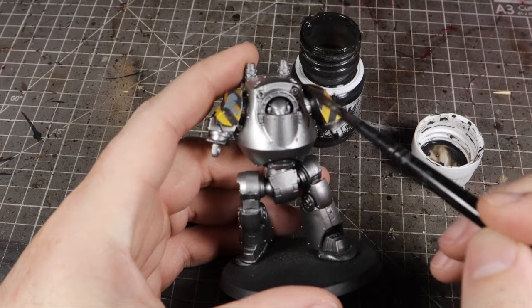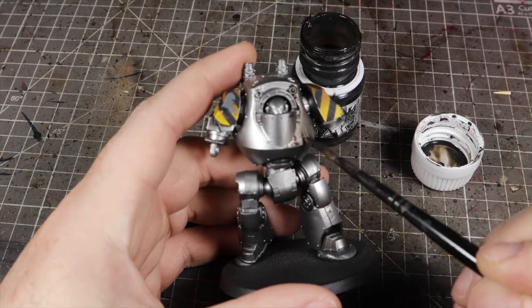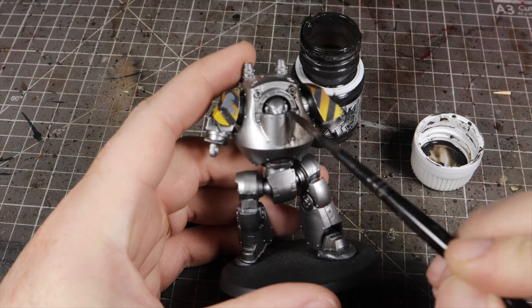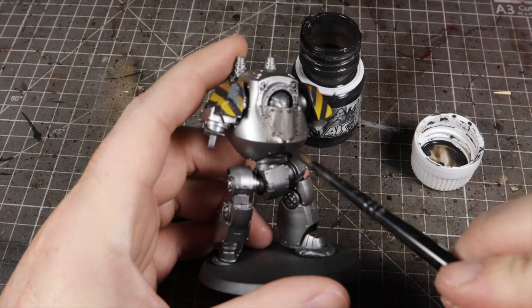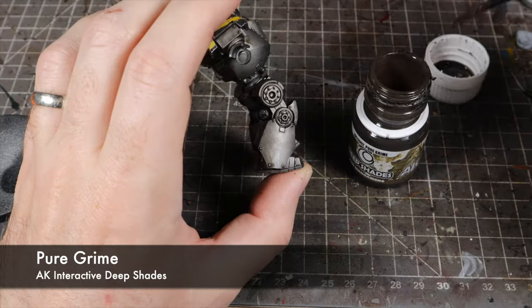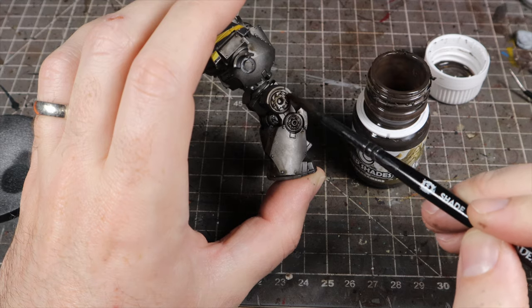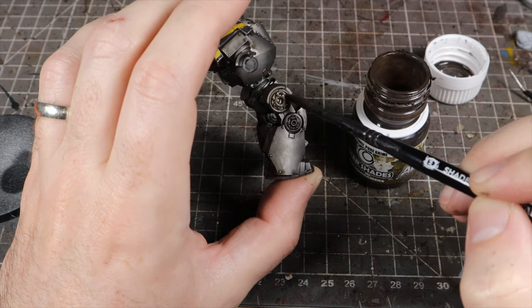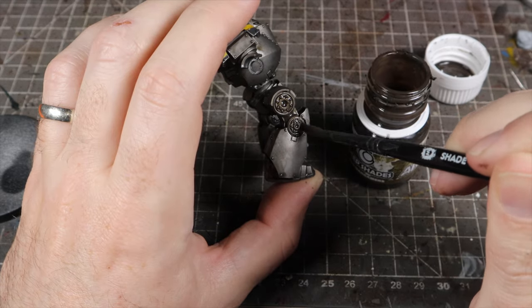We're not too worried about this being completely smooth all over. If we do get some really big areas of pooling, we can use a wet brush to help thin the paint and move it around the armor panel to make it a little bit more smooth — but don't worry about it too much. It does help to work on one panel at a time. We're also going to differentiate between the internal mechanical areas and the armor plates by giving those mechanical areas a wash with AK Pure Grime Deep Shade, which gives us a nice little difference.